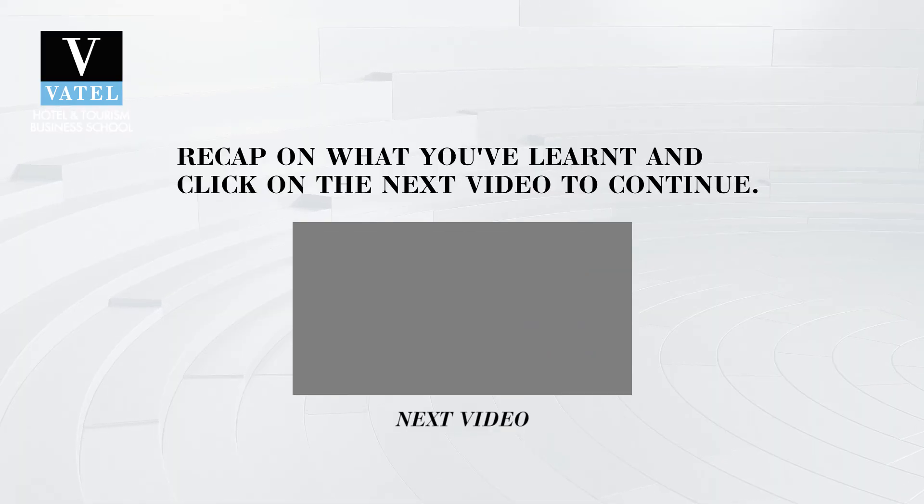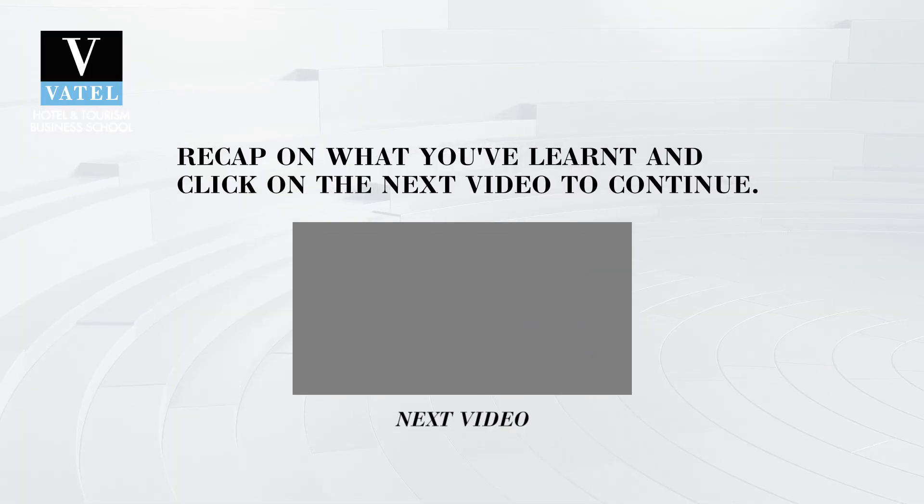Now we have spoken about various key concepts. Before moving on to the next video, take some time to reflect on the topics, and we'll be introduced to new concepts in the next video.